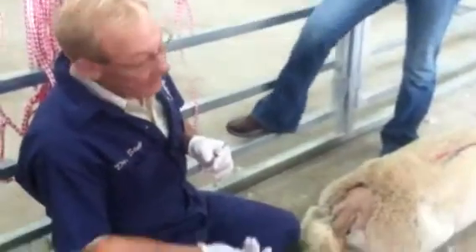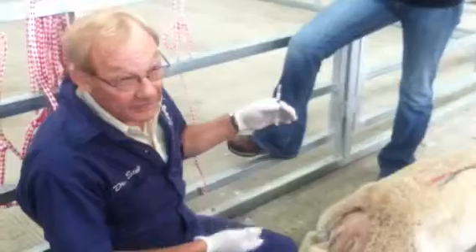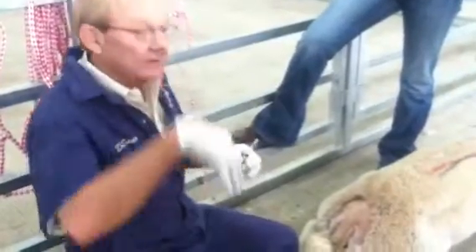Then I usually stick around — by the time I'm cleaning all the stuff up and cleaning myself up, the animal gets up on its own.